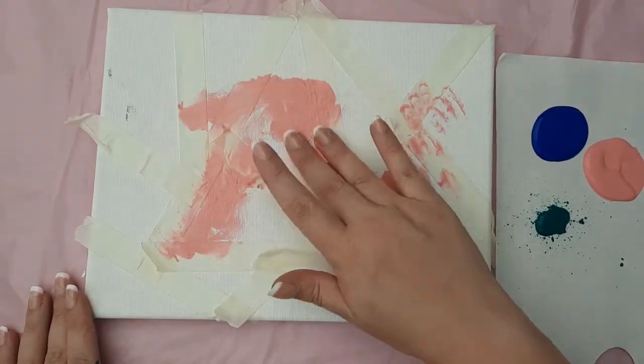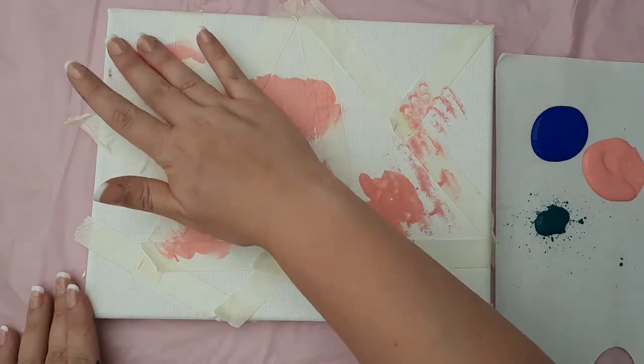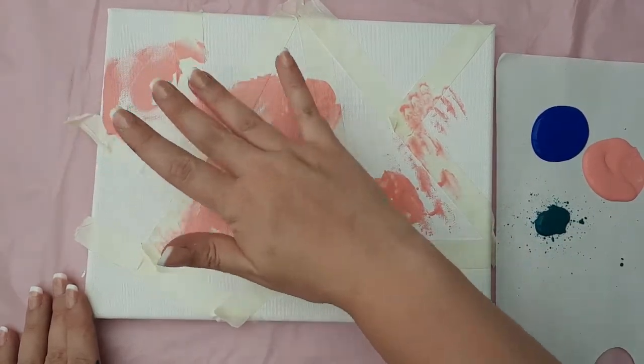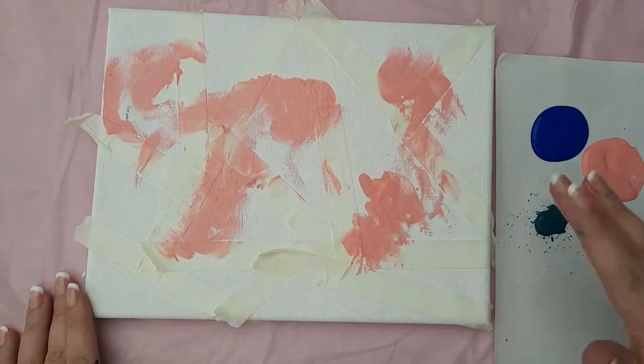They can dab it, smear it, bang it — whatever they decide to do — as long as it covers the whole of the canvas. I have to say, it was actually quite therapeutic. I enjoyed smearing mine on there.